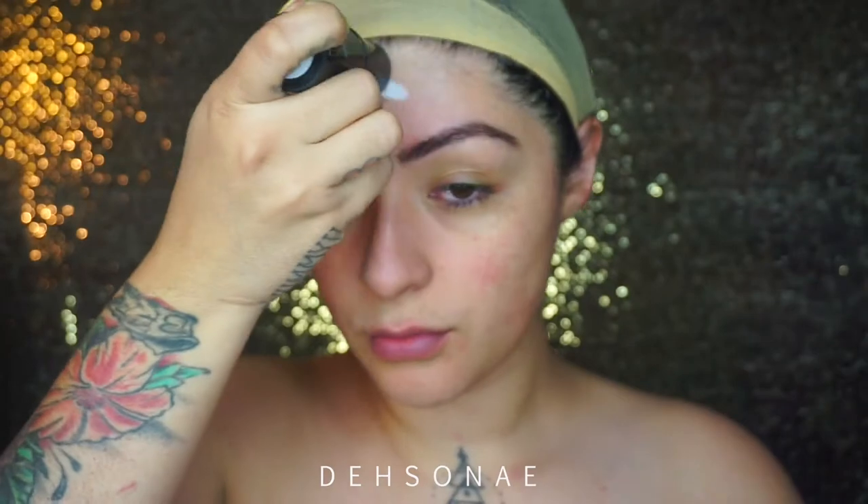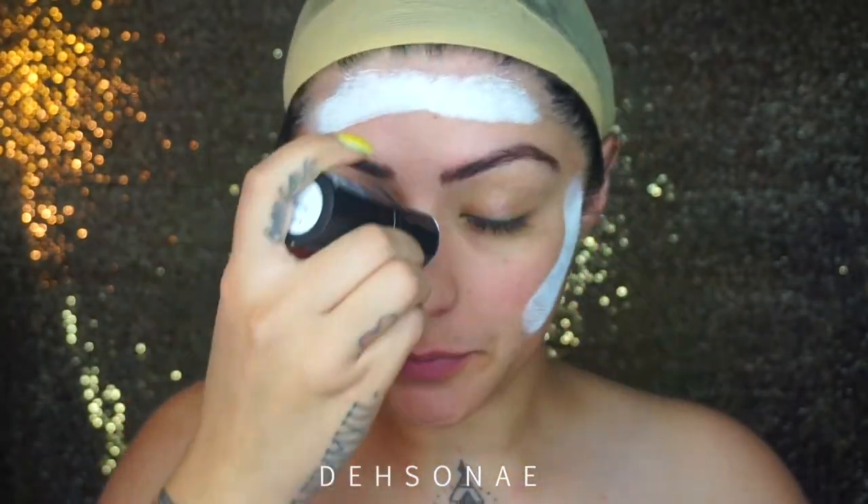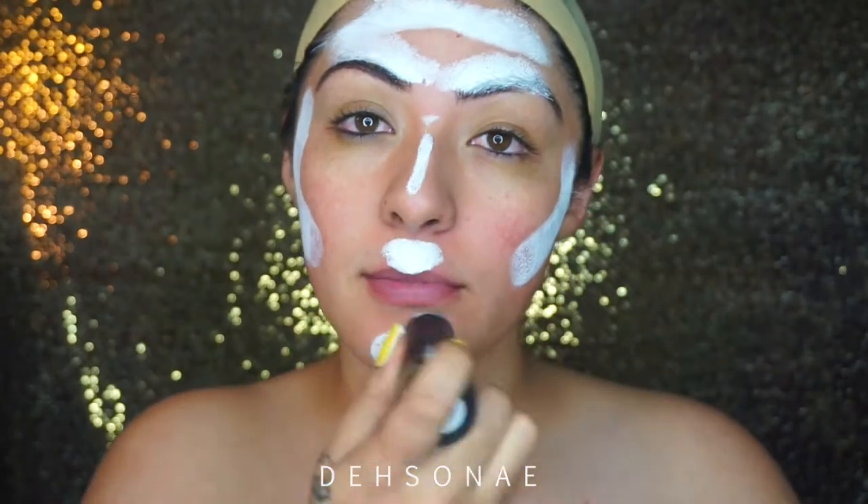Hey guys, welcome back to my channel. My name is Desiree and today's look is going to be my pointillism skull.